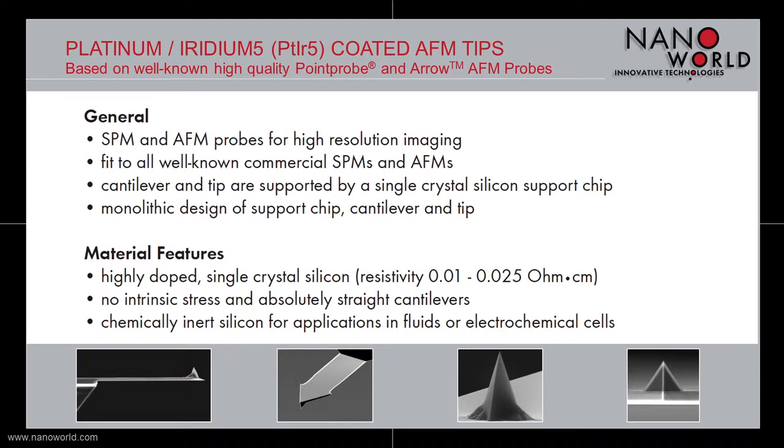The support chip is made out of crystal silicon and the support chip, the cantilever and the tip have a monolithic design. Our Platinum Iridium 5 coated AFM probes are made out of highly doped single crystal silicon with a low electrical resistivity.